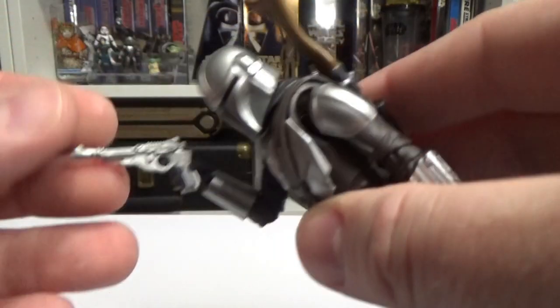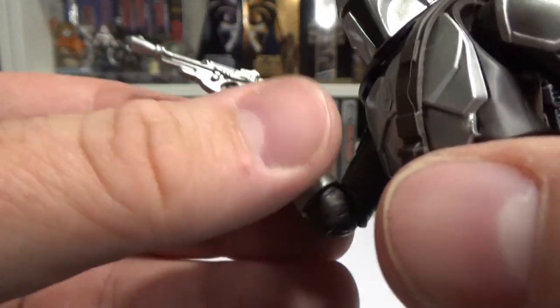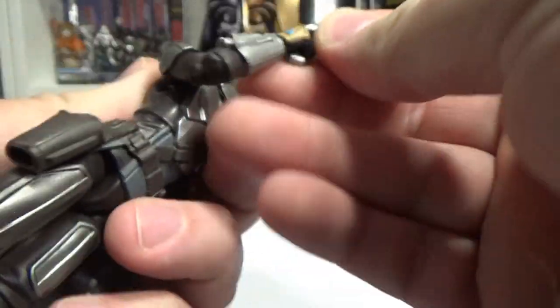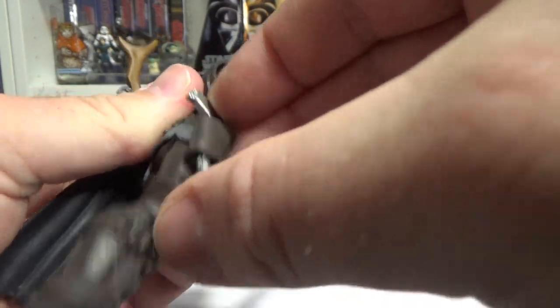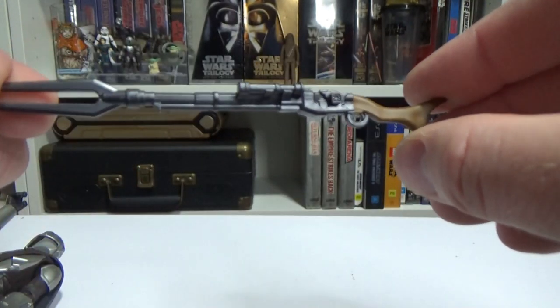Accessory wise, he comes with his blaster pistol, which is nicely in his hand with a nice tight grip. It will also come out and fit nicely in the holster on his thigh — a nice snug fit. He also comes with his pulse rifle, which is cool.